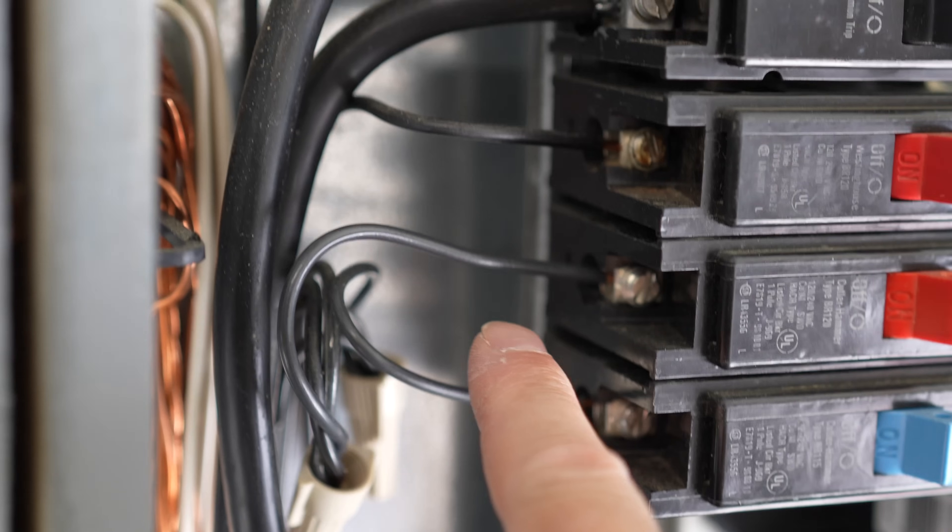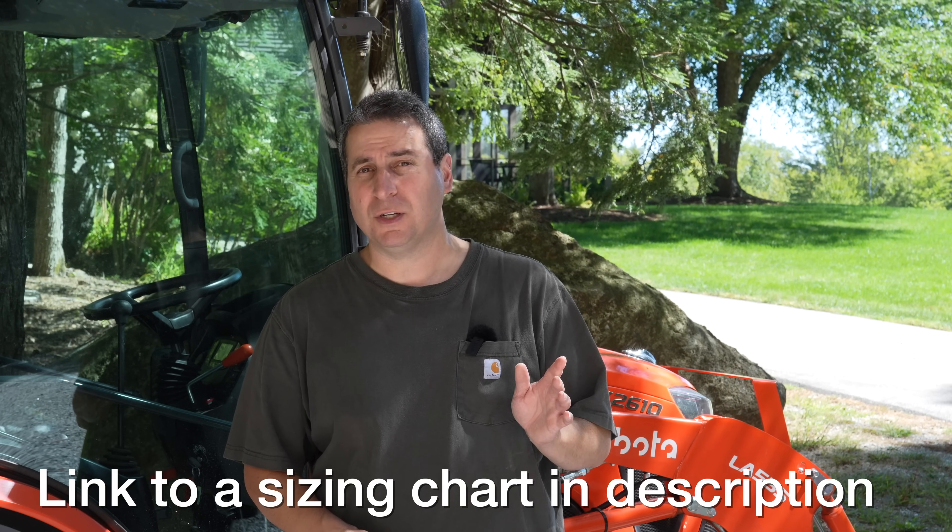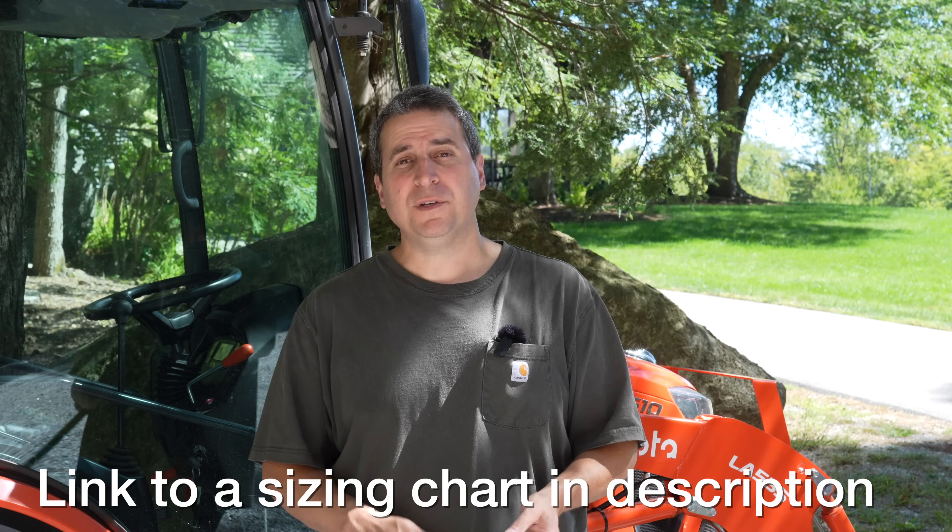Here we're looking at a 14 gauge wire, and this one is a 12 gauge wire. To your eye they look similar, but the 12 gauge is thicker. When it comes to wire gauges, the smaller the number, the bigger it is. The only way to upgrade a circuit breaker by just swapping it out is to ensure the wire on that circuit matches the size of your breaker. A 15 amp breaker requires at least 14 gauge wire; a 20 amp breaker requires 12 gauge wire.